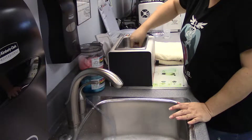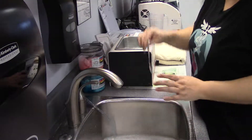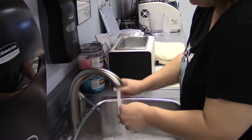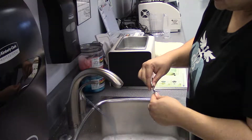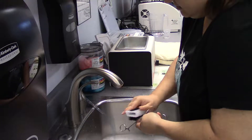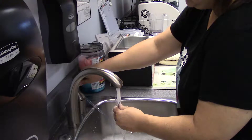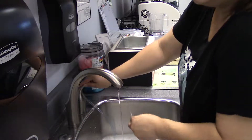After five minutes, we'll take the instruments out and we'll rinse them again. We'll scrub them a second time. Make sure to rinse all the soap off.